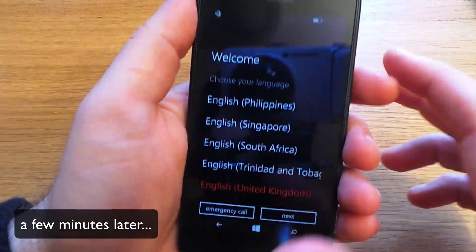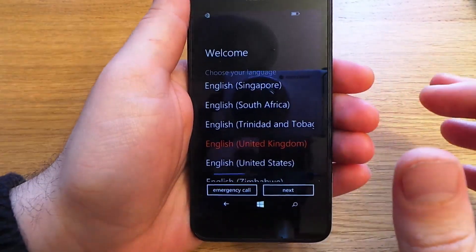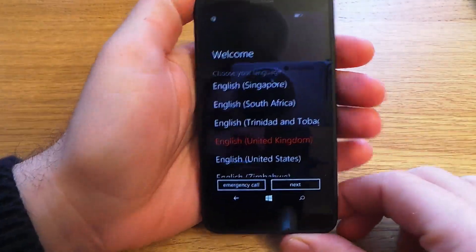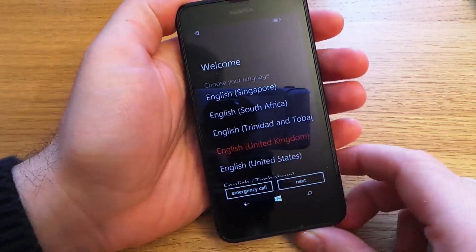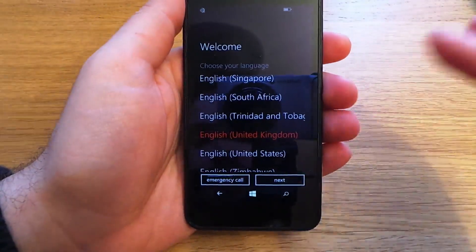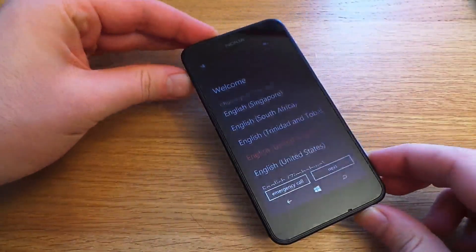The device has now finished erasing and rebooting, and you're presented at the start menu. It's been factory reset, so there are no locks or accounts attached to this device. It's totally wiped with no information on it, so you just set it up as you need — put in your information and you can use the device as new.